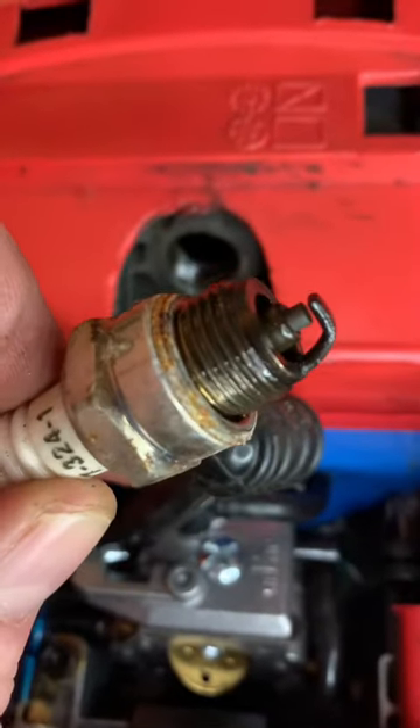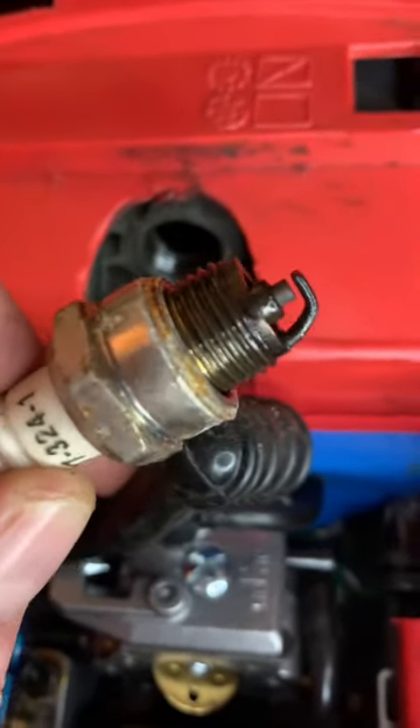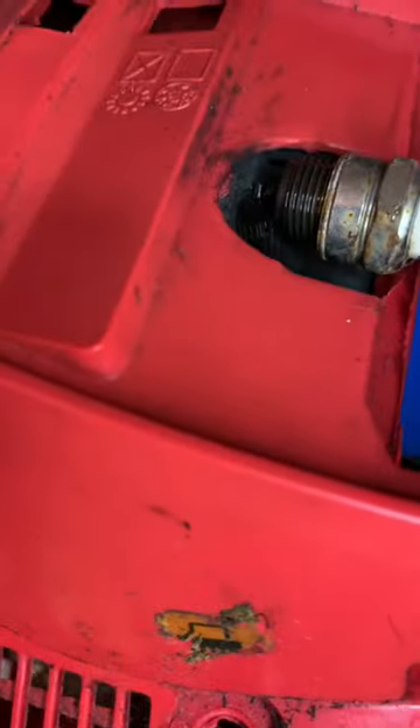Check the spark plug. Is it wet? Is there excess carbon buildup on the electrode? Are the air filters clean and no blockages? Check if there's a spark.